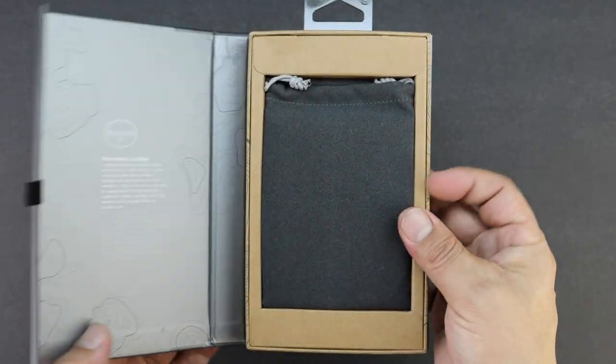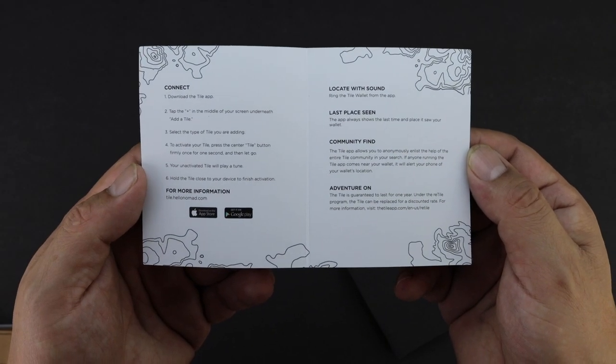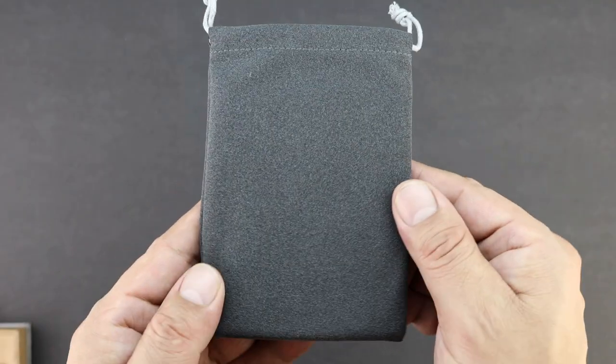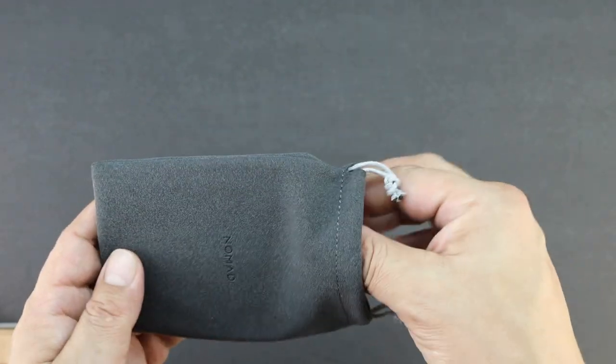The box opens like a book to reveal its inner contents, which in this case is a pamphlet style book letting us know that we need to download the tile app to get started. The Slim Wallet comes in an extremely soft microfiber carrying pouch that has a drawstring, and taking a closer look inside that pouch we will get the wallet itself.